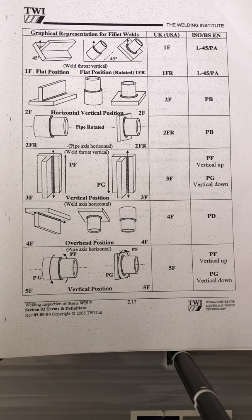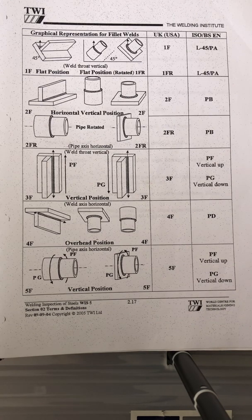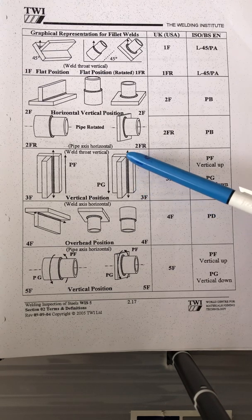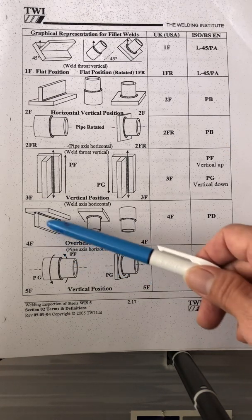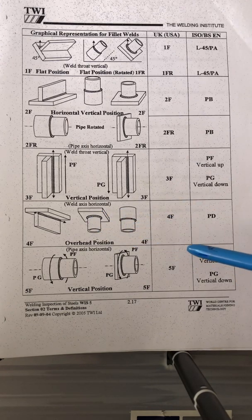For 2FR, that's pipe-to-plate or pipe-to-pipe with the pipe rotated. For 3F vertical up, you weld going upward; for vertical down, you weld going downward. For overhead position, that's 4F — covers plate-to-pipe and pipe-to-pipe.